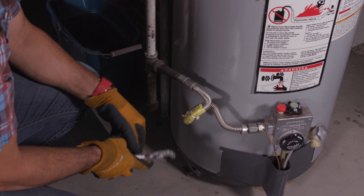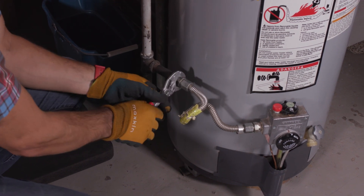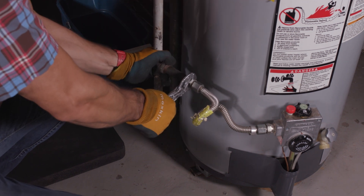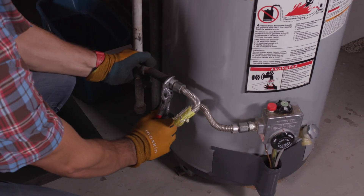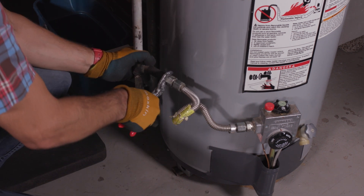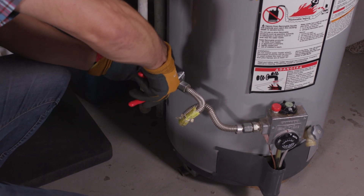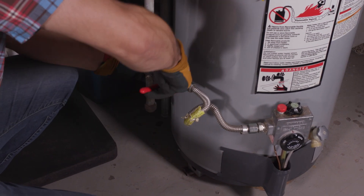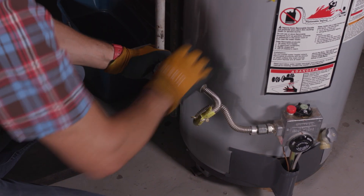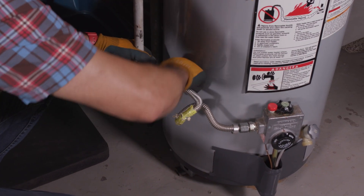You're going to smell a little bit of gas, which is normal — there's always going to be just a little bit trapped in this pipe. The valve is off. No need to worry about pressure; it's real low, about five pounds. You're not even going to hear any hissing coming from the pipe at all.